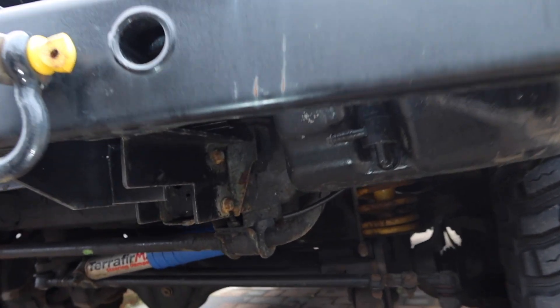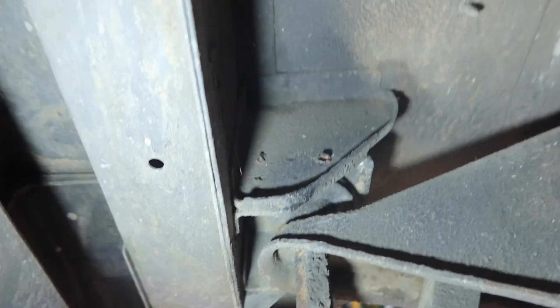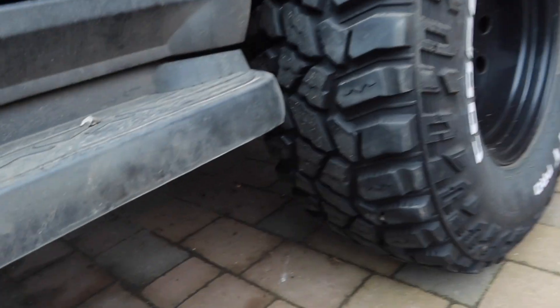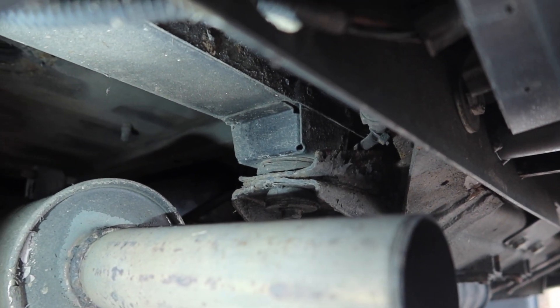The first body mounts are here on both sides. The next ones are here just in the wheel arch. The next one is just here — the sill mount. The next one is right in the middle of the car under here. The next one's at the back of the sill just up in here. The next one is underneath this seat — flip it up and it's under there. The last one is just above the exhaust over there.